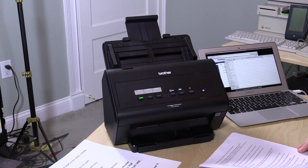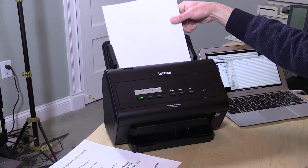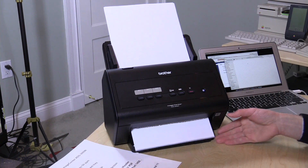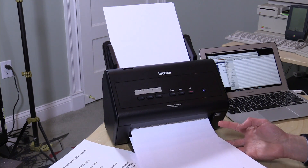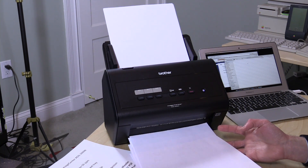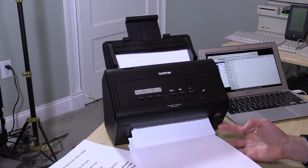Hey everybody, it's Lon Seidman and we're taking a look today at the Brother ADS-3000N. This is a super high-speed document scanner that will send documents over your network to your computer. I've got 17 pages loading up here so you can see how fast this goes. This will scan both sides of the page simultaneously. And you can see here it really does crank away — 17 pages shooting down to my network attached storage device in the basement.